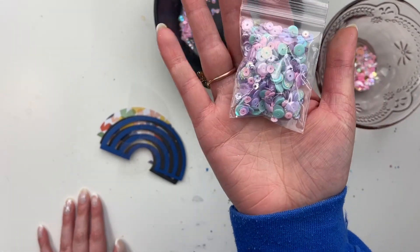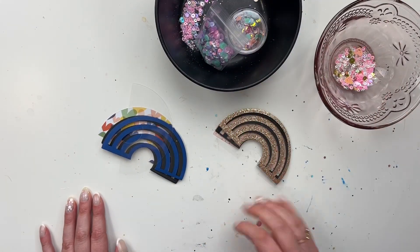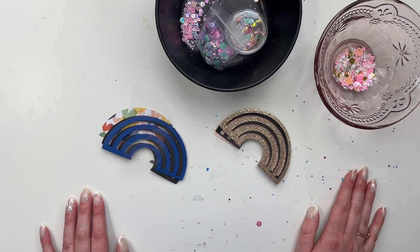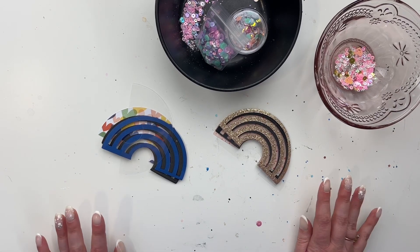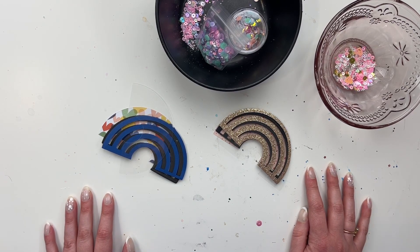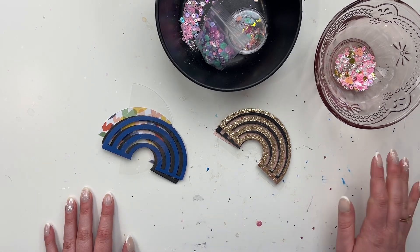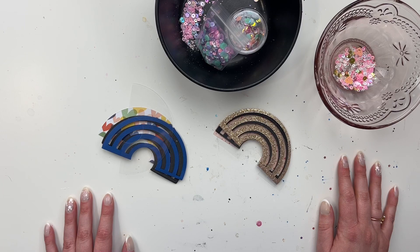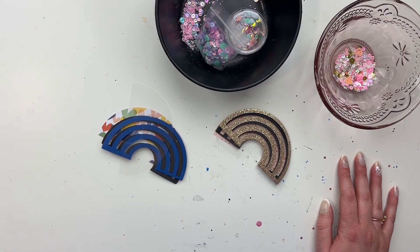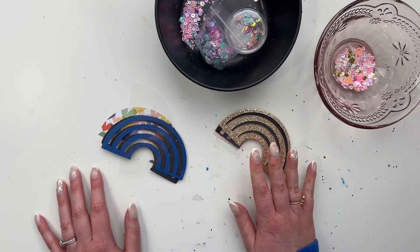I'm going to use some sequin mixes that I've made, or from my shop. This one's in my shop right now if it's not sold out. I have the code YOUTUBE20 if you want to get 20% off an order from my shop. I do sequin mix subscriptions, sequin mixes, sequin boxes, classes, and all the things. The link is down below — use YOUTUBE20 for 20% off, excluding subscriptions since they're already discounted.